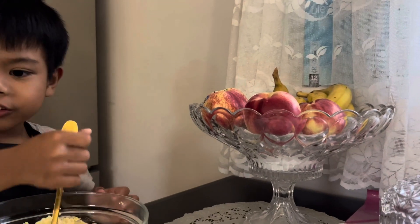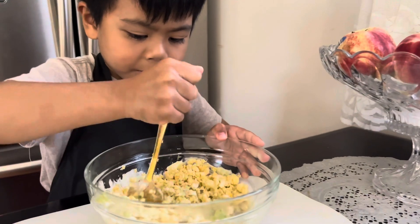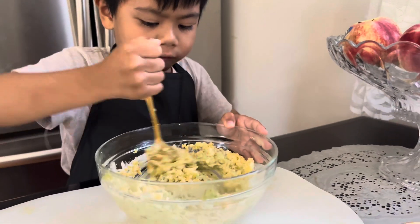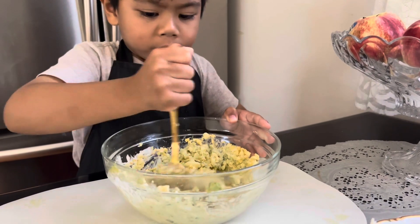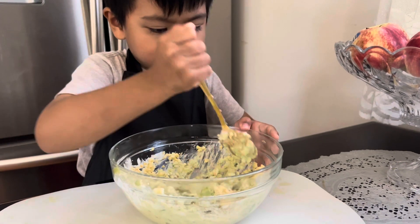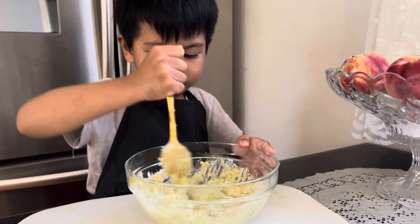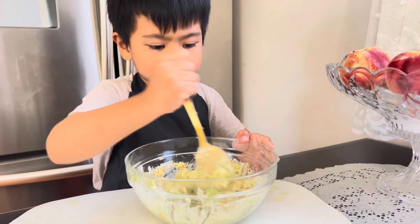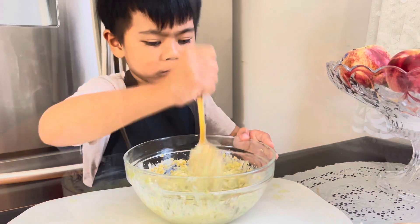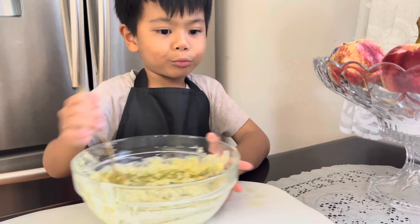Now we are gonna stop mixing. So now that we're done mixing, we're gonna spread it onto the bread.